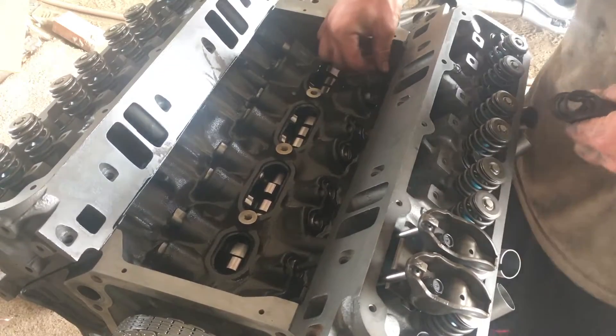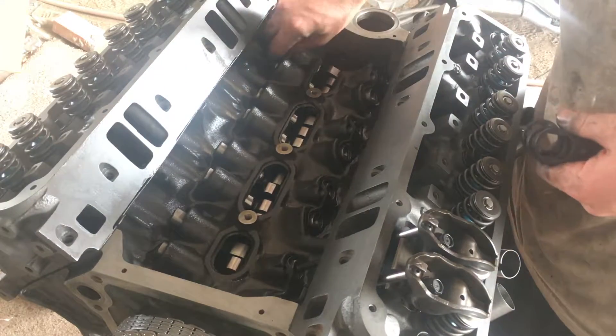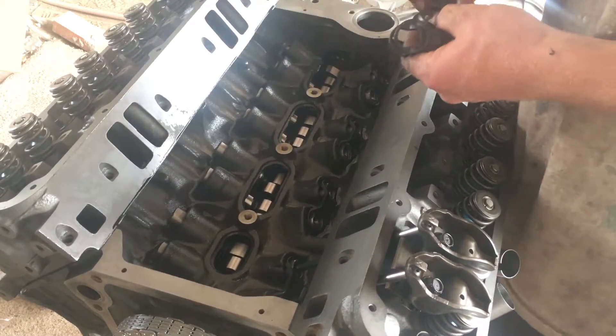I'll show you how I install push rods and rocker arms. First, put in all of these alignment pieces for the lifters.